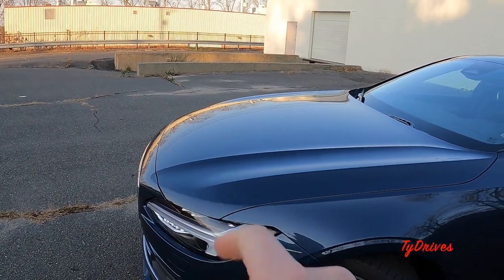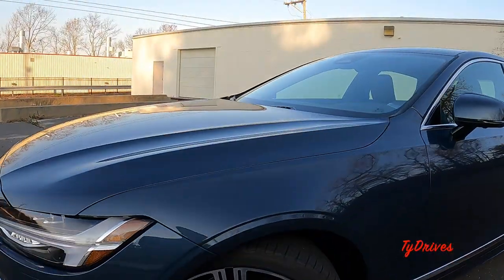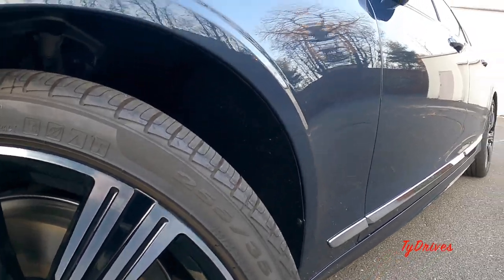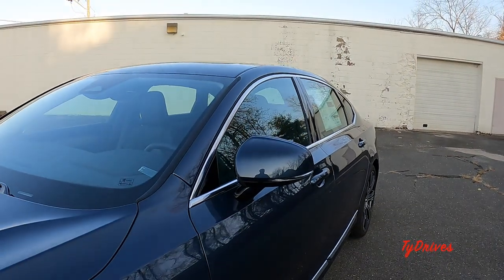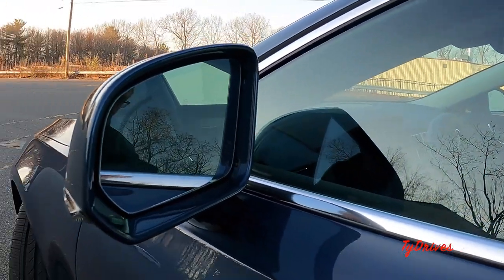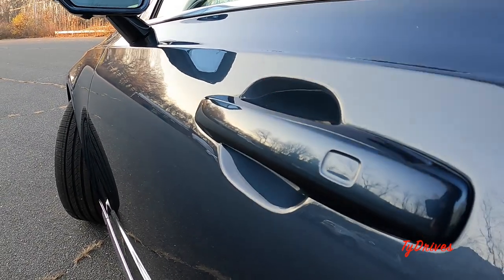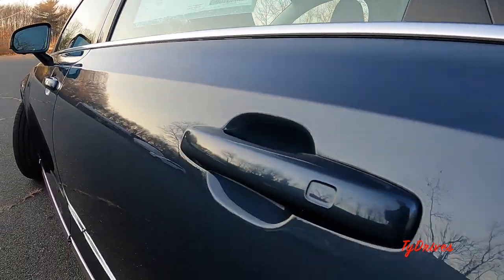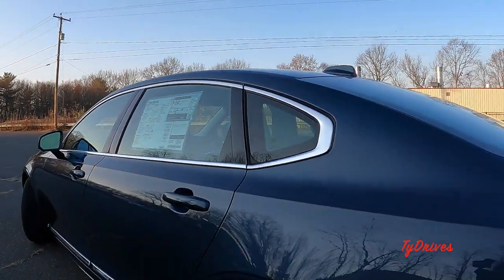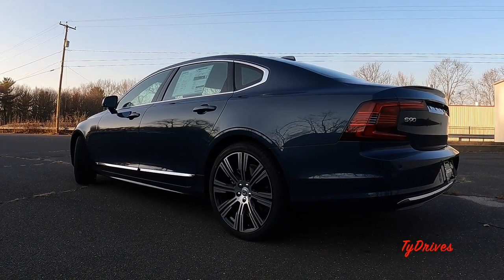Nice long hood with some cool creases going down into the front bumper. We have the optional 20-inch diamond cut wheels — very nice looking with black pockets and a machined finish on the face. Tires measure 255/35. Down the side we have more chrome accents that continue around the windows. The mirrors have turn signal indicators and blind spot warning. Smart key entry on all four door handles — just tap to lock, or put your hand behind the handle to unlock. Up top, a shark fin antenna and a panoramic sunroof.